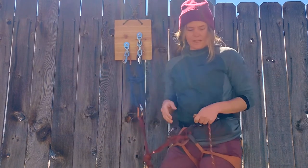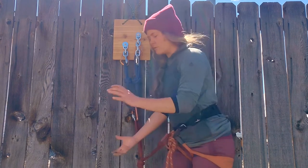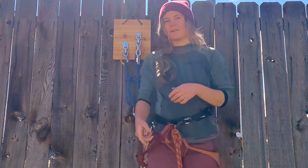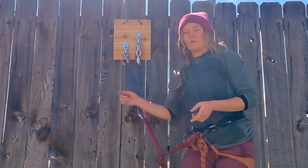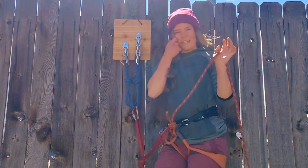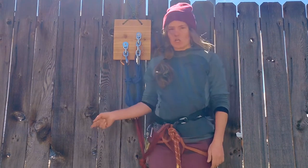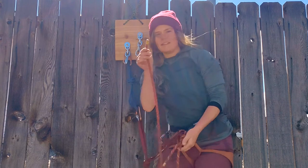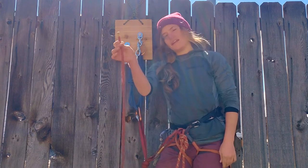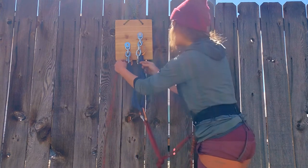Now I am ready to go ahead and start rigging the rappel with my partner who came up last. My partner's rope is on top of the stack, so I may as well start threading the rope with my partner's end. I'm attached so we don't have any risk of dropping the rope, so I'll stay attached and have my partner untie. My partner is untied, so I'll go ahead and start threading this end of the rope through the last link of my rappelling chain.